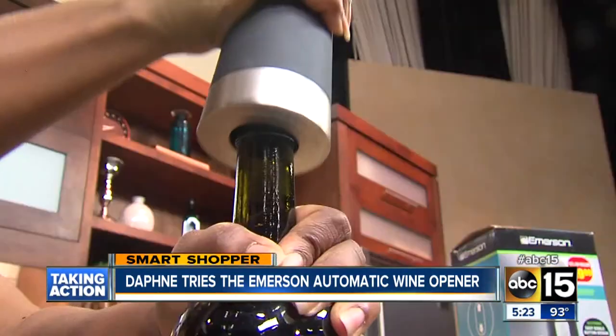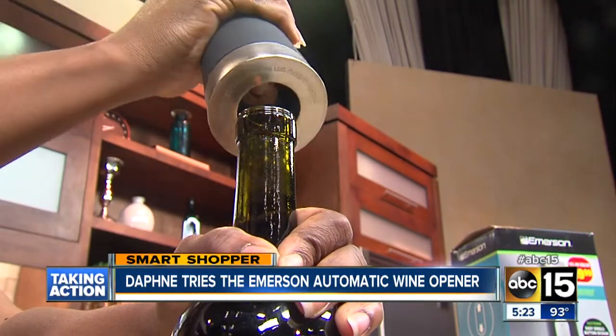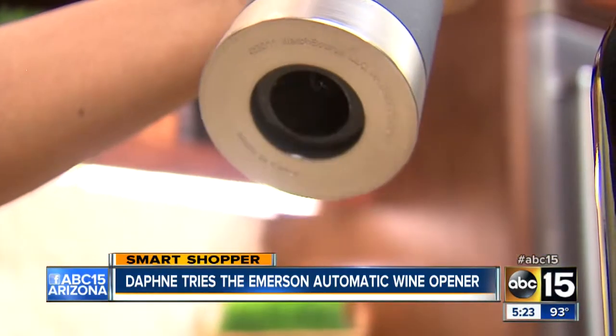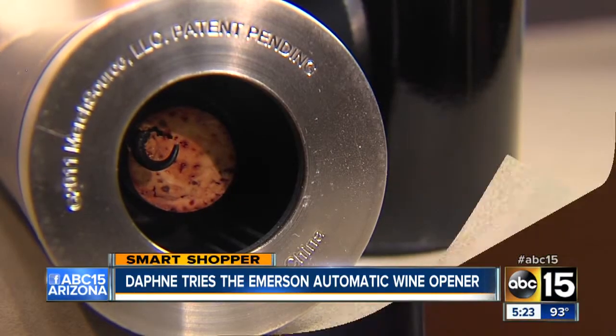This time we still had to wait, but eventually the cork came out. Out of seven tries, the wine opener easily removed the cork once — not very consistent — and we paid $22 for it.